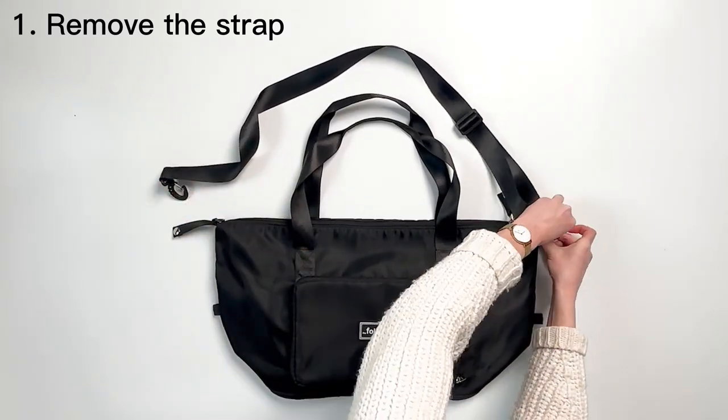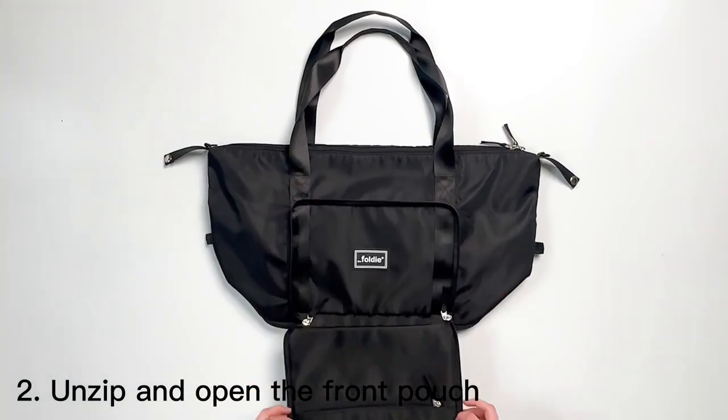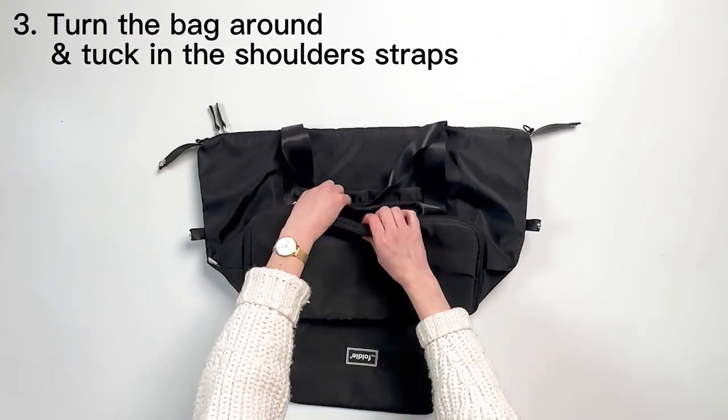First, start by removing the crossbody strap. Unzip and open the front pouch. Turn the bag around, and tuck in the shoulder straps.